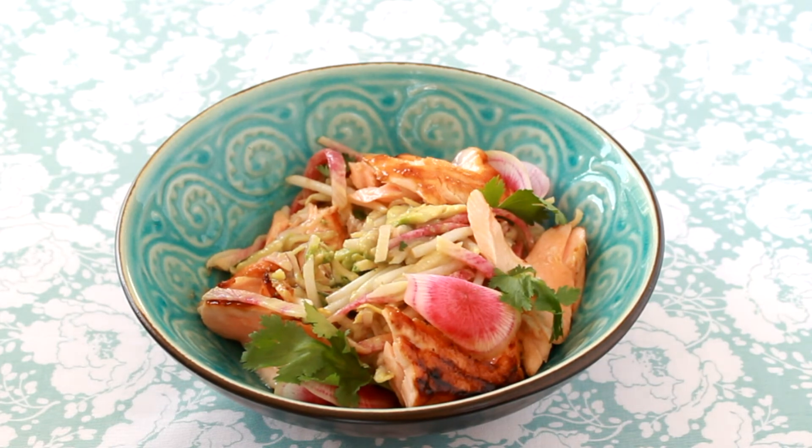The biggest challenge is not to eat it all before the kids come home. For more family meals, don't forget to subscribe to Helen's Kitchen channel. And if you're ever in the Boston area, maybe I'll see you in one of my classes.